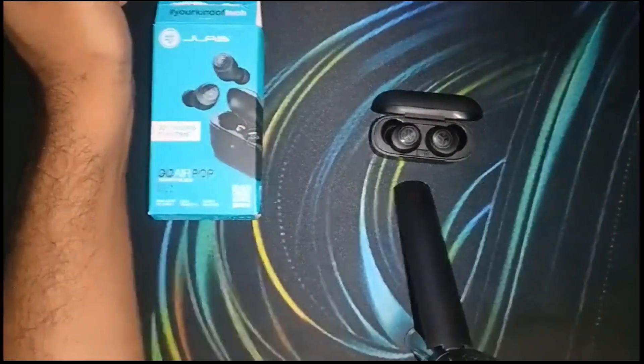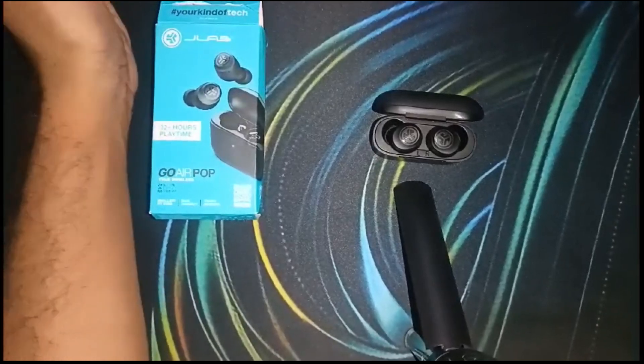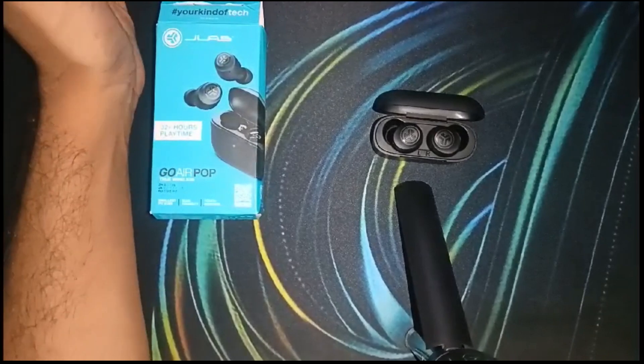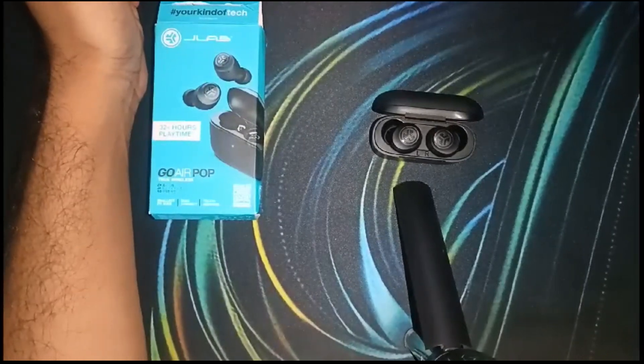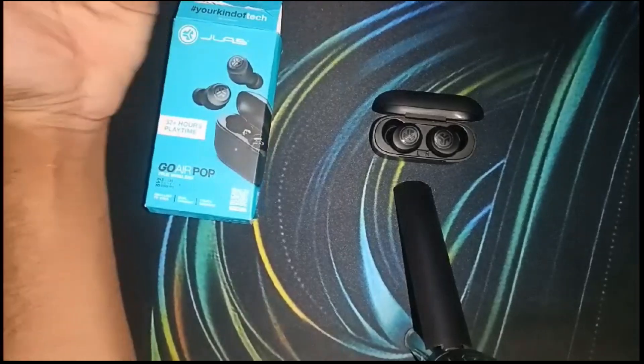Next, ensure a stable Bluetooth connection between your earbud and device, as interference can affect microphone performance. Make sure Bluetooth is on and both earbuds are connected to your device.